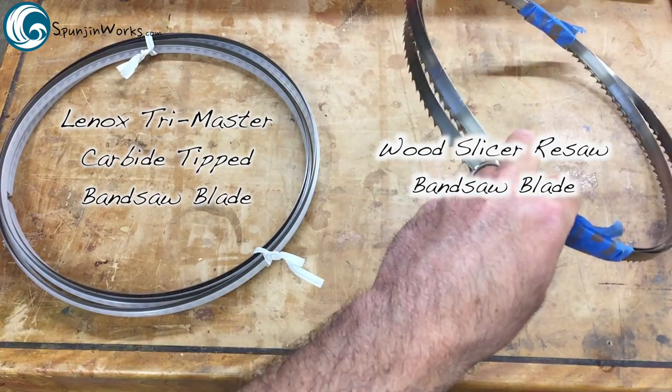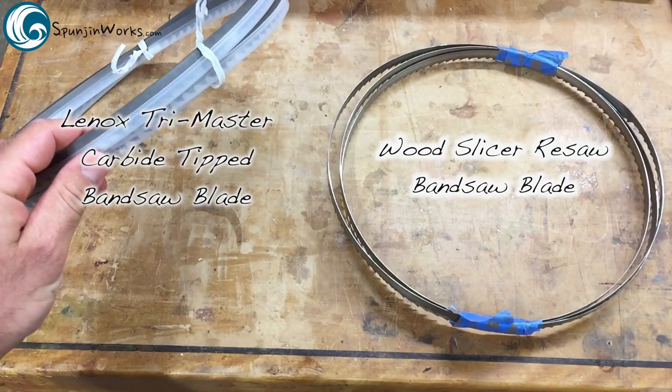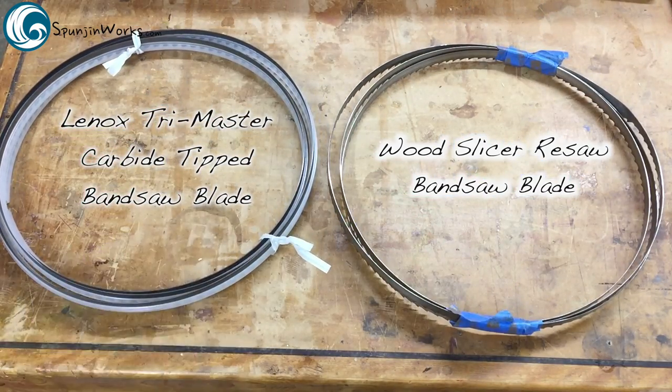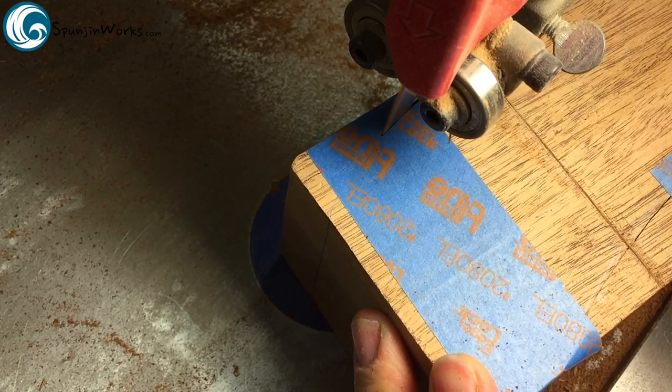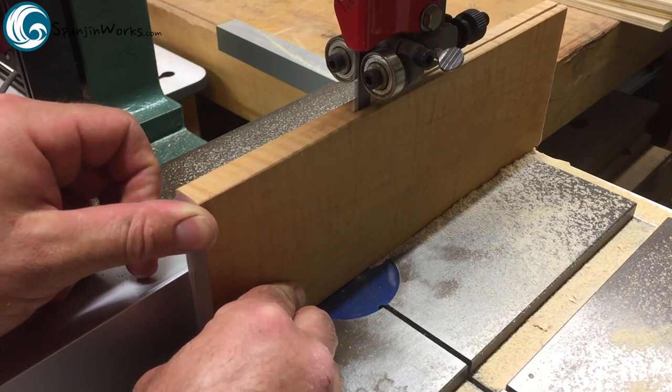These blades are a half inch wide and 93 and a half inches long to fit my 14 inch bandsaw. I chose the half inch wide blade because I will be able to cut smooth gentle curves and resaw with impeccable accuracy while maintaining the life of the blade.